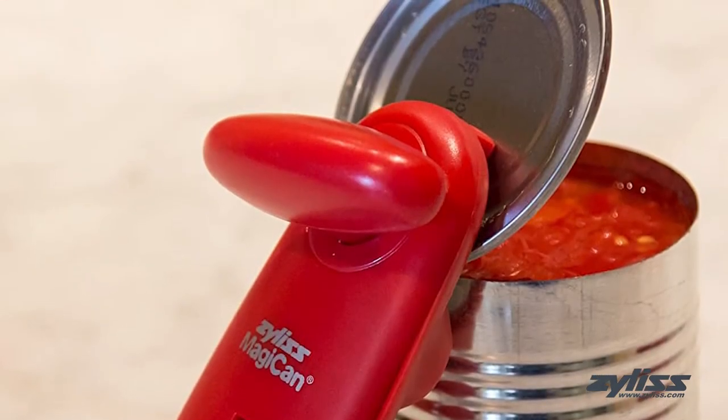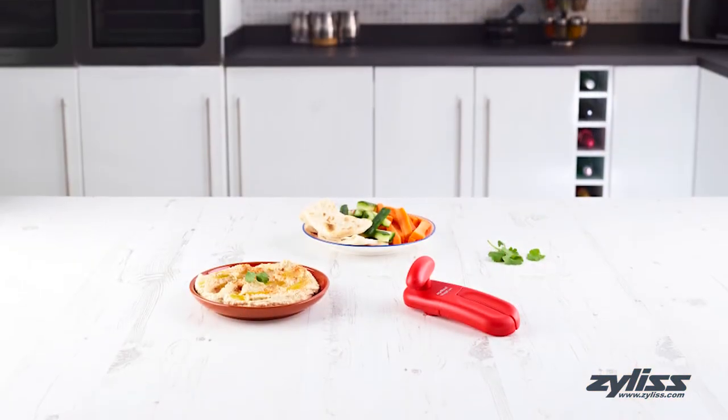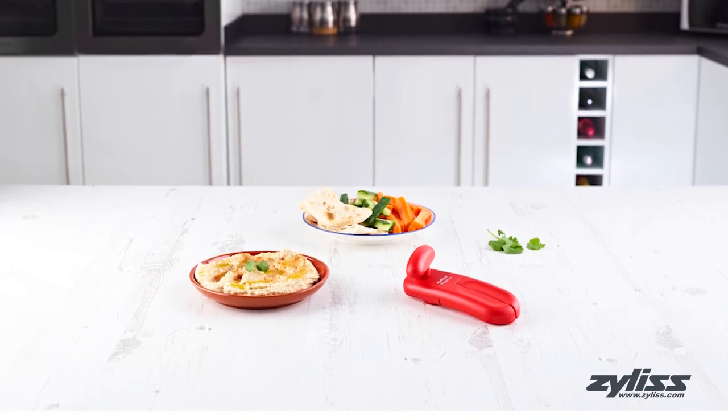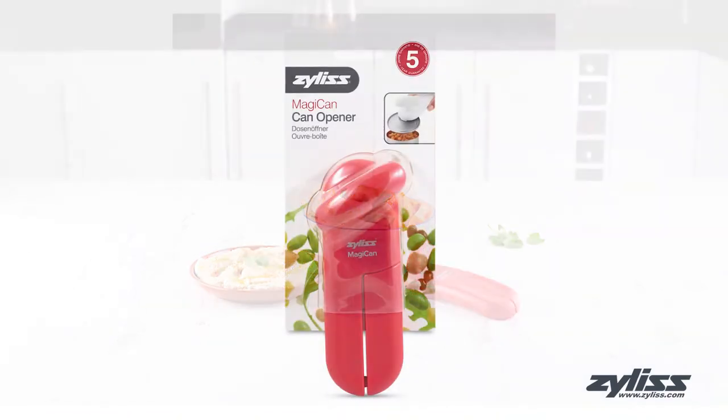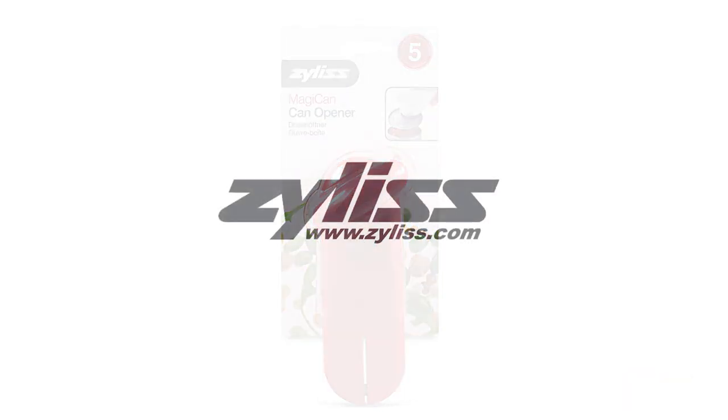The Xylus Magic Can can be cleaned simply by wiping it down with a damp cloth, and comes with a five-year Xylus guarantee. For more information or to purchase this product, visit www.xylus.com.